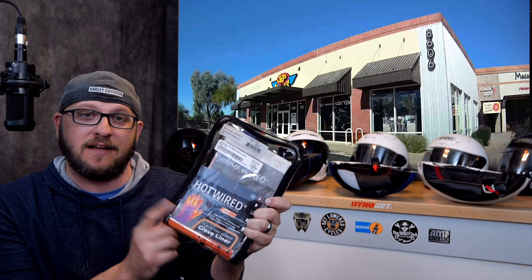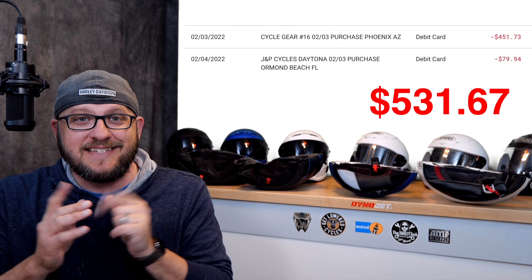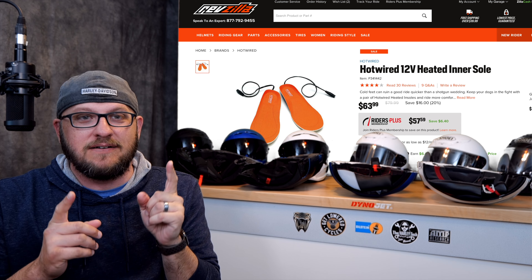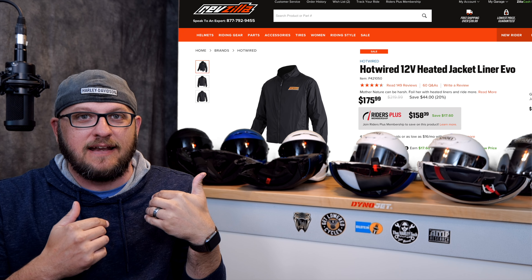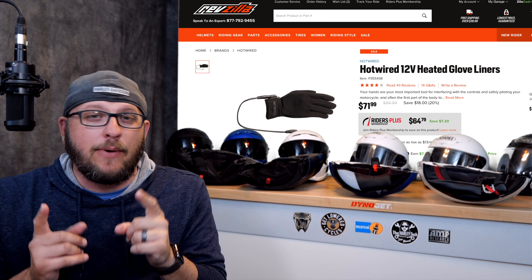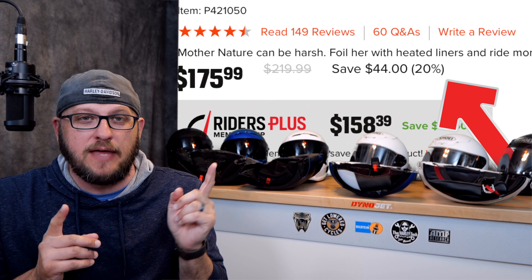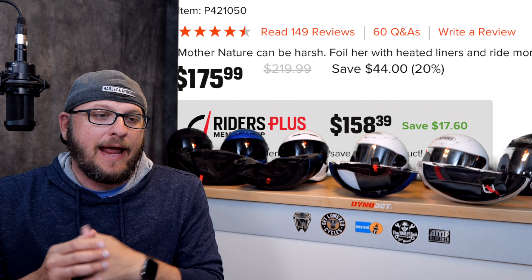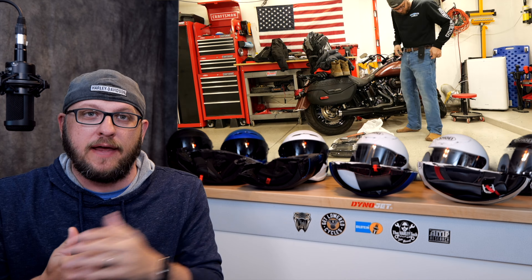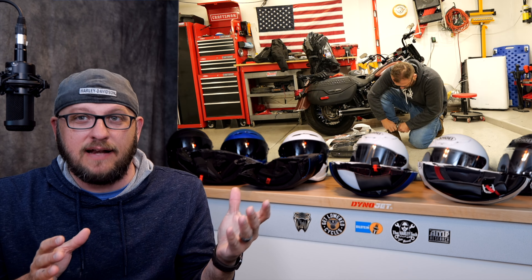These gloves came from JP Cycles. I had to make two stops to kind of put it all together. I ended up spending $531.67 between the shoe liners, the pants, the jacket, and the glove liners. Now when I paid for all of this, it was 20% off at the time of purchase, so that played a huge part in it, and I just decided to round the whole thing out.